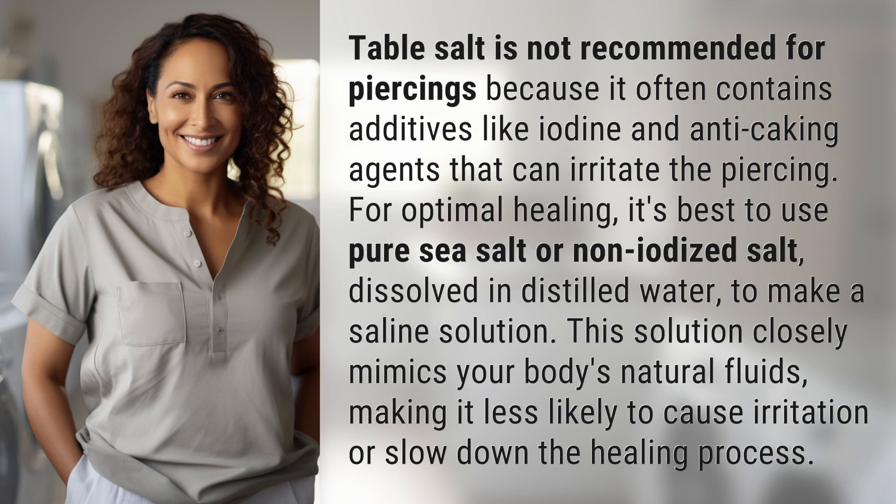it's best to use pure sea salt or non-iodized salt dissolved in distilled water to make a saline solution. This solution closely mimics your body's natural fluids, making it less likely to cause irritation or slow down the healing process.